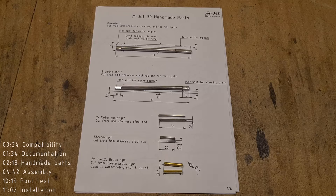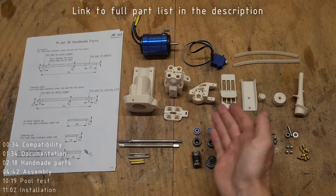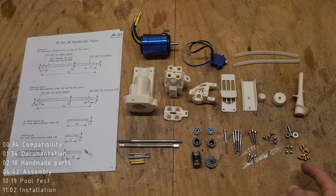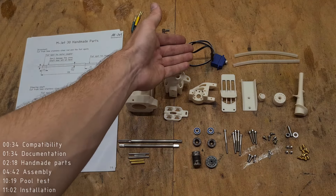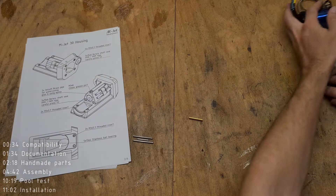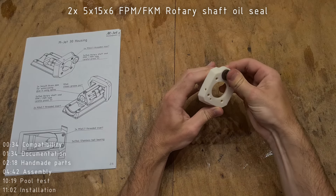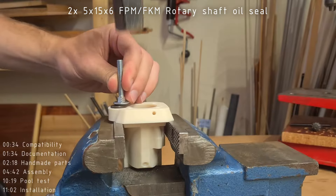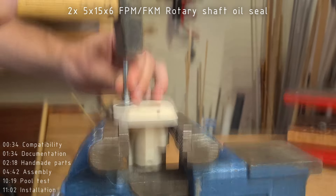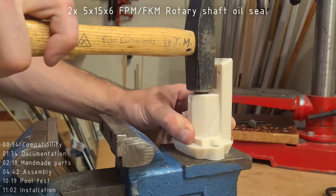With the handmade parts ready, we have everything to start the assembly: the handmade parts, the printed parts, some hardware, some fasteners, and the electronics. You can find the full part list in the description. We will start the assembly by preparing the housing and inserting two shaft seals into it. If your seals don't fit, you either need to modify your extrusion factor and calibrate the printer, or you can just enlarge the slots a little bit using a knife or a Dremel.